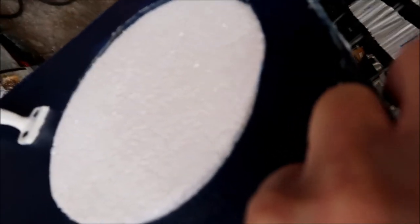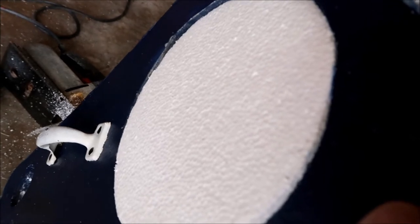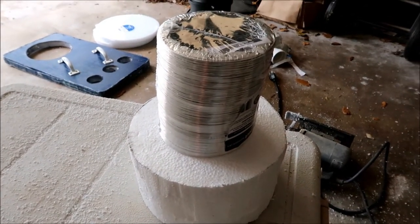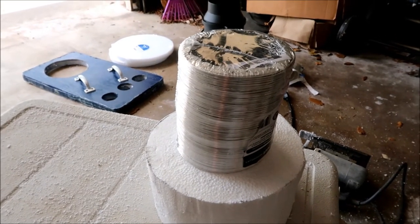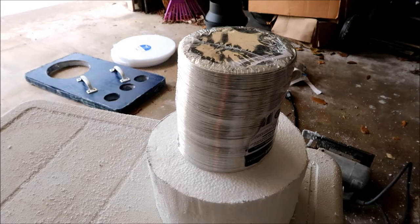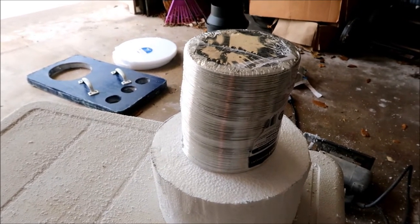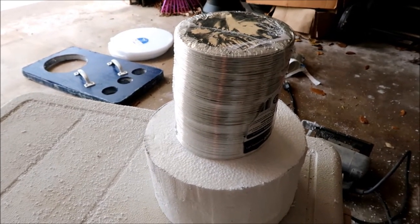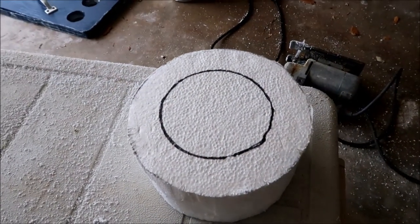Perfect — it's nice and tight. Now I need to drill the center hole for the inline fan. I'm just going to use this ducting as a template since the ducting will go over the tubing part of the fan, and I'll eyeball my markings.